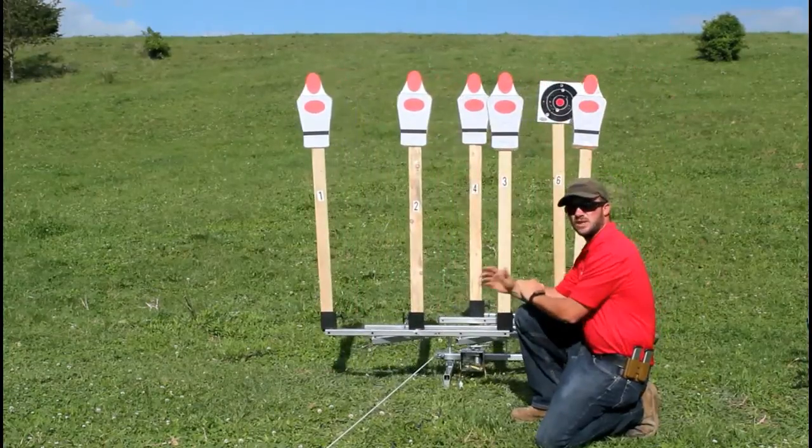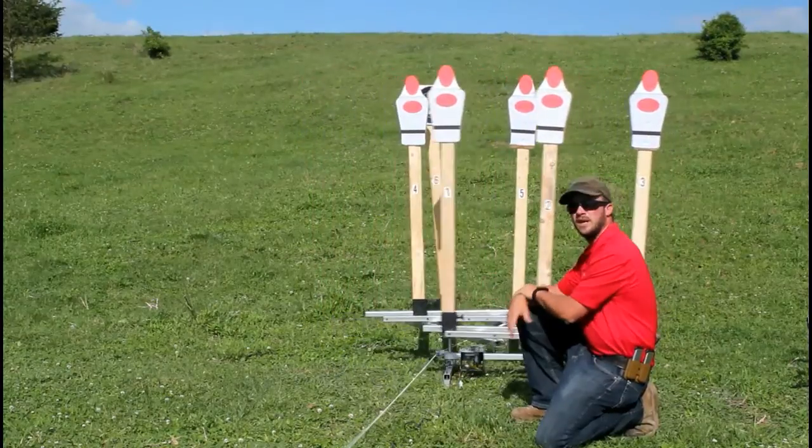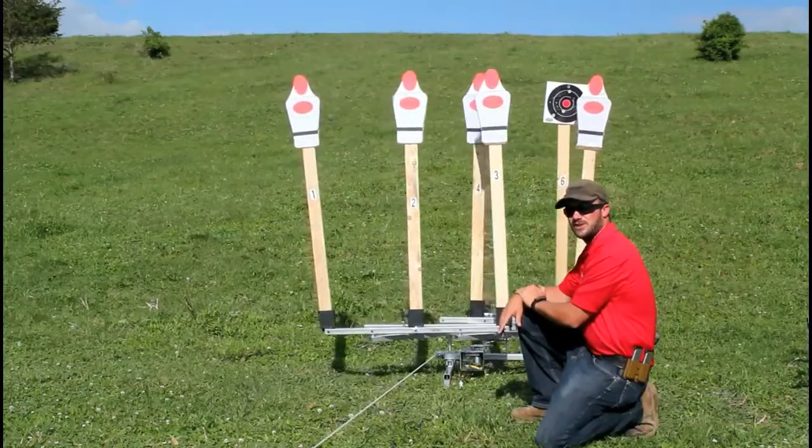Of course, with this, you can decide whether or not you want it to be a slow, solid pull, or it can be a little bit faster and your buddies can mess with you out on the range. Lots of options here.